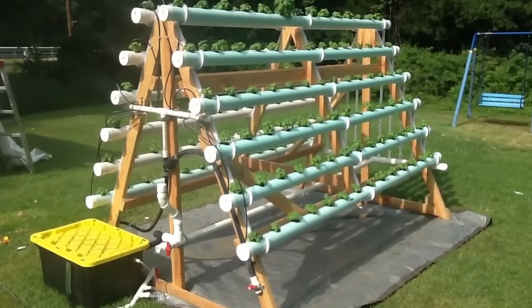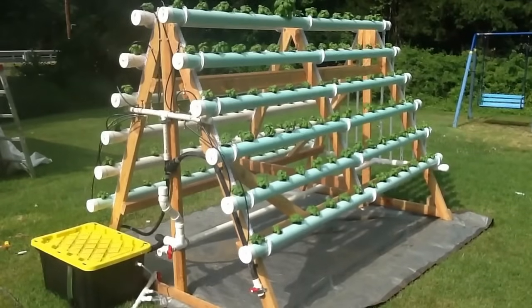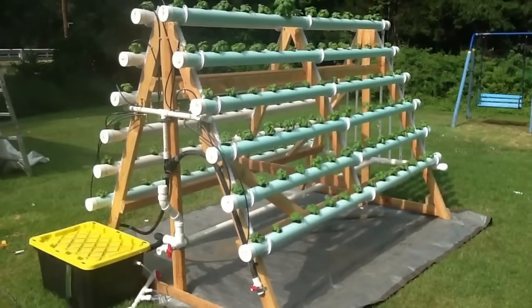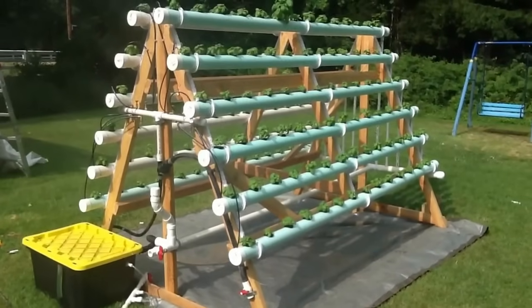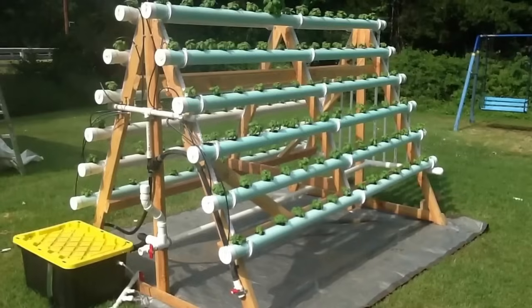In this video I'm going to show you my A-frame type hydroponic system. There are 12 tubes, each holding 14 heads of basil. It sits at a footprint of about 6 foot by 10 foot.